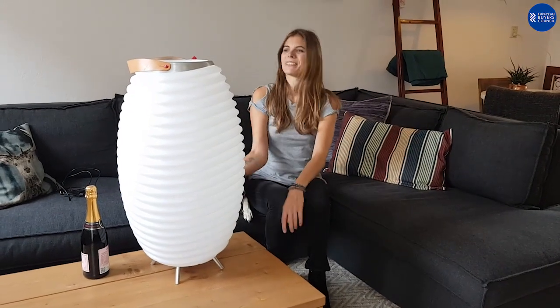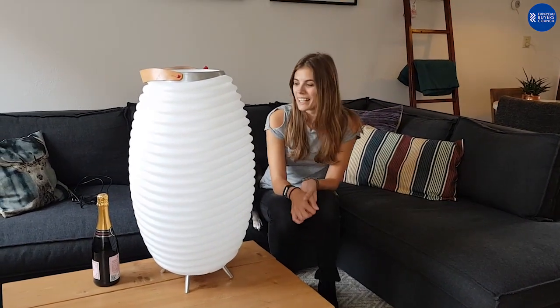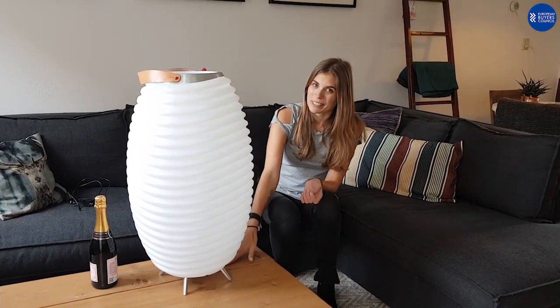Hi guys, so here we have the XL Live from Kudu. It's the Synergy 65. Inside you'll find an LED light, a wine cooler and a speaker.